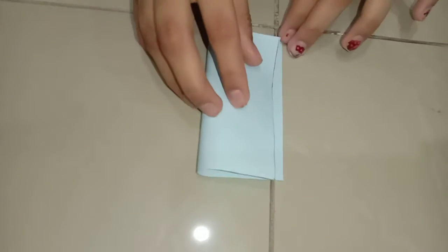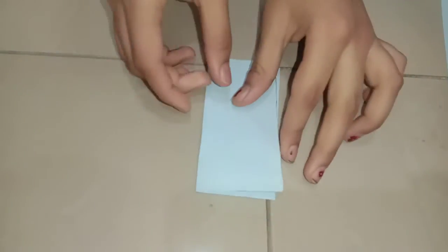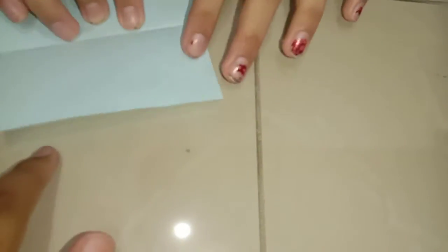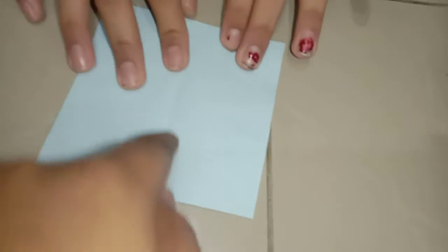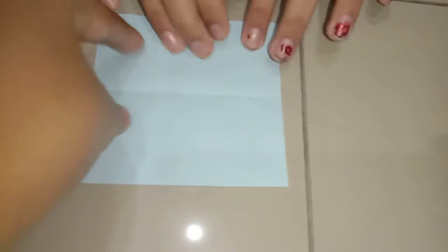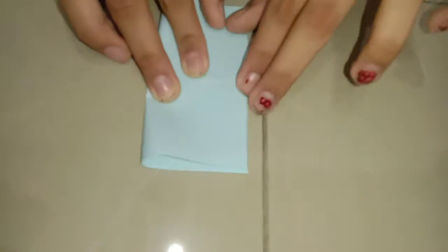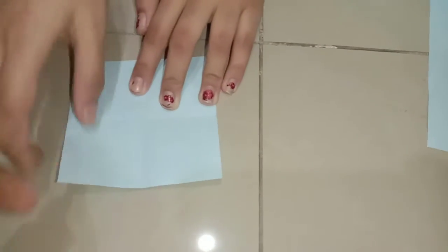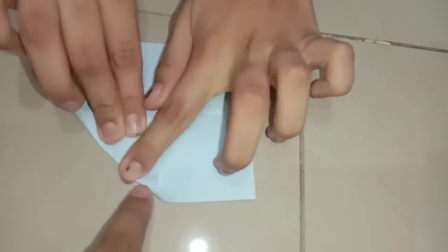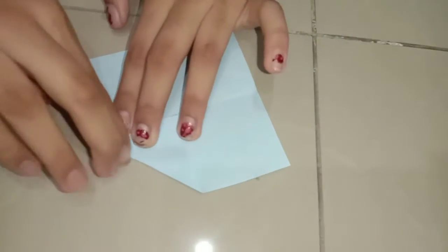We have to fold the paper into equal halves. After folding, we get a line. We should rotate the paper like this and fold the other half as well, so we get another line.